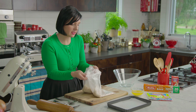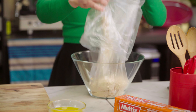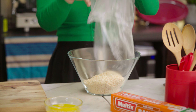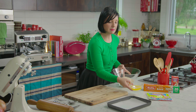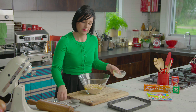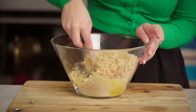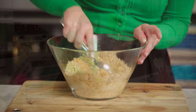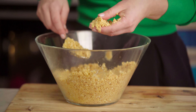I'll pop all of this into a large mixing bowl. The original recipe was slightly different to what I'm doing, so I've adapted it just to make it a little bit simpler. I've got some melted butter here — just pour that in. This is just a super easy base for the slice. Give it a good mix. It's come together nicely — you can see it's sticking together and holding.